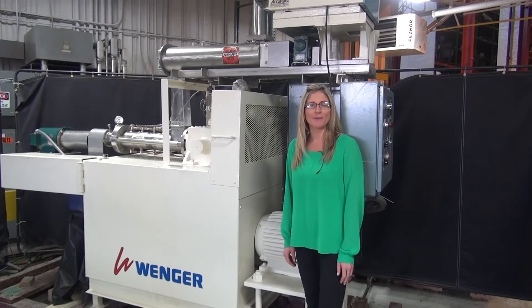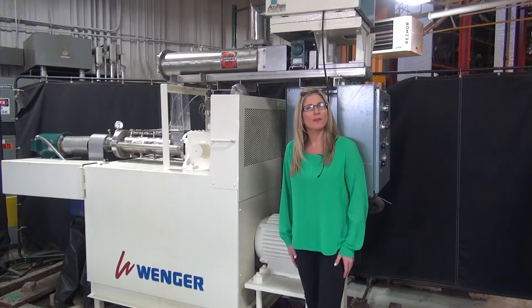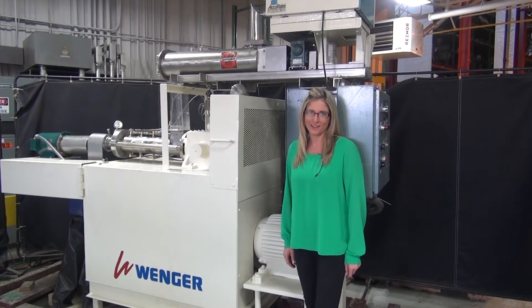Machines like these are commonly used in the food and pet food industries, and today we'll be using the extruder to make corn flour pellets.